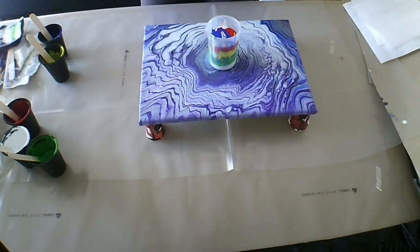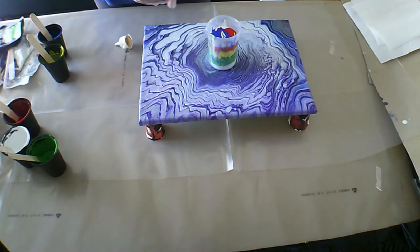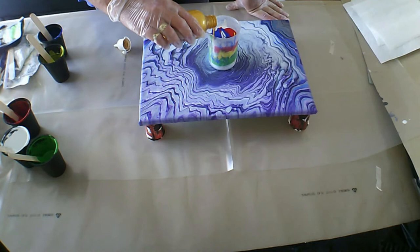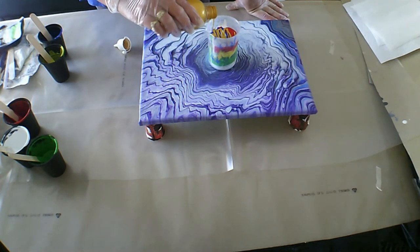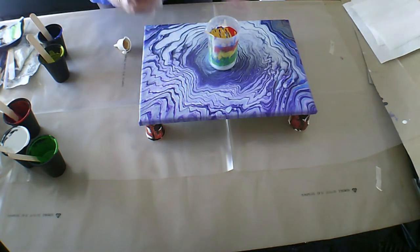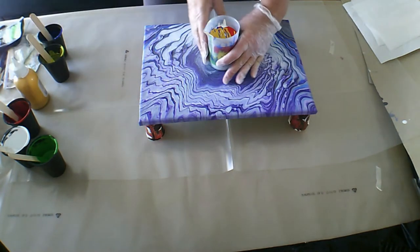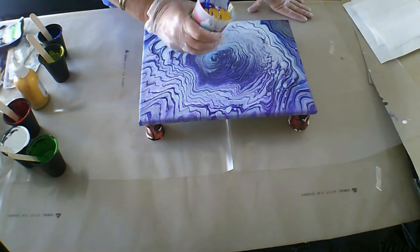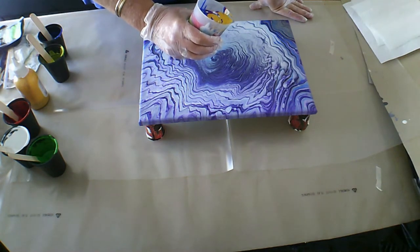I was just wondering, do I want to add some gold? This is going to make a little bit of orange. I will just add a little bit. And then I am going to do a straight pour — see what we get, see if any magic comes out of this cup today.